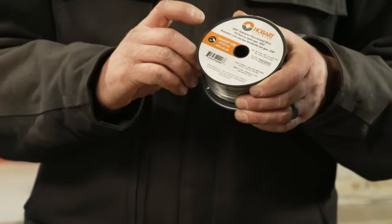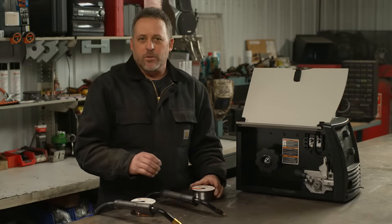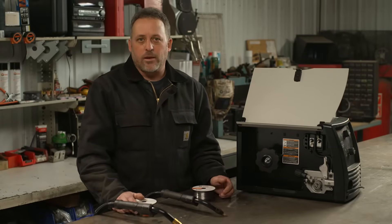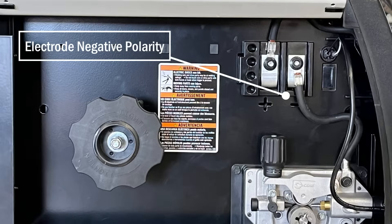You're going to be using a self-shielded wire such as the Hobart FabShield 21B. You also need to make sure your machine polarity is set correctly — you're going to want electrode negative polarity. Some machines will change automatically for you; others you will need to mechanically do that inside.